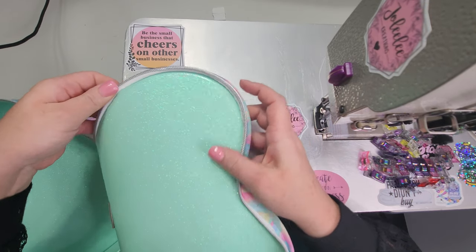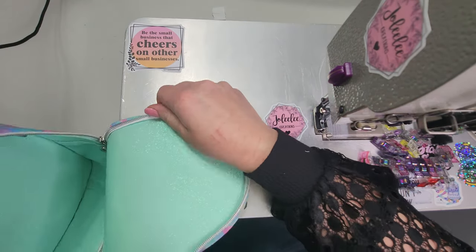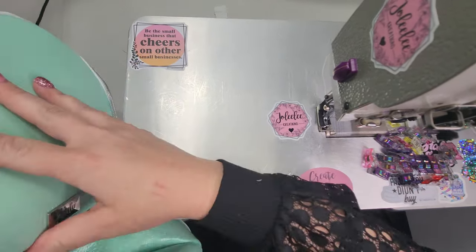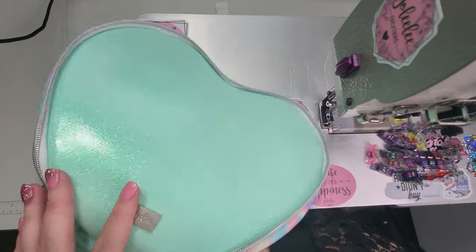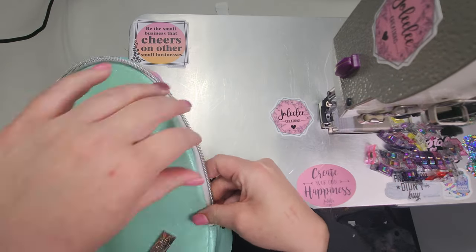Once we've completed stitching around the bag, we need to roll our seams around our zipper edge, then carefully turn our bag right side out. If you have trouble turning your bags — whether using waterproof canvas, a thicker vinyl, or even DecaVille Heavy — I recommend using a blow dryer on warm to heat up the vinyl, loosen it up, and make it easier.